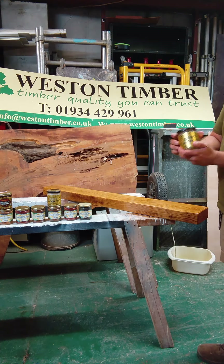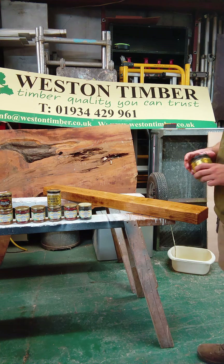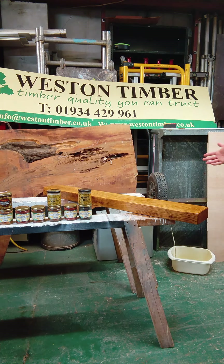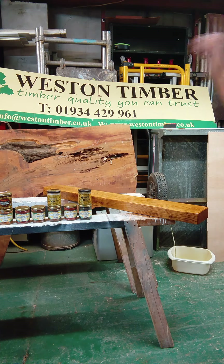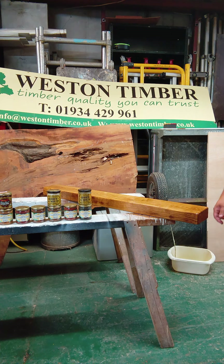The reason I use the penetrating oil on the bigger stuff is it's just faster. I could use the Odie's Oil in the little jar — a little bit goes a long way — but for this I prefer the penetrating oil. It's so much faster. Literally gone from the sanding station, machined and sanded to 120 grit, ready for someone's front room, just like that.